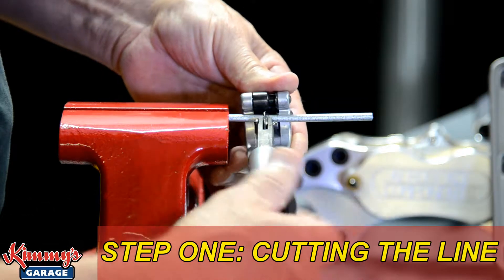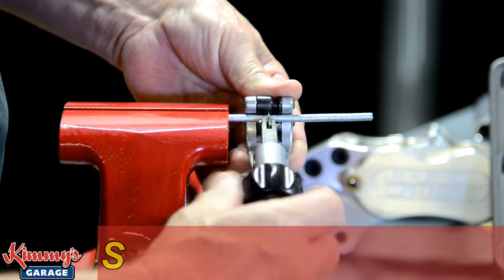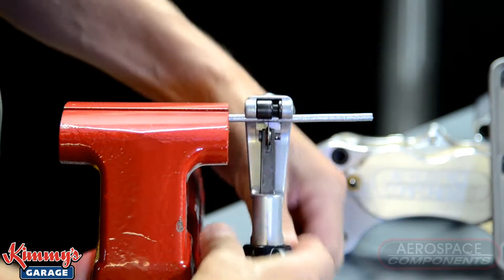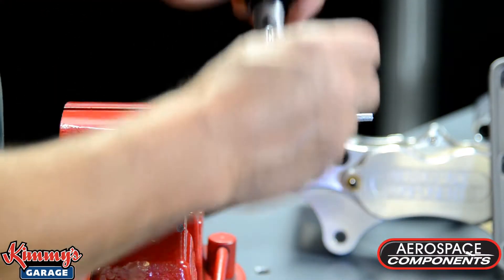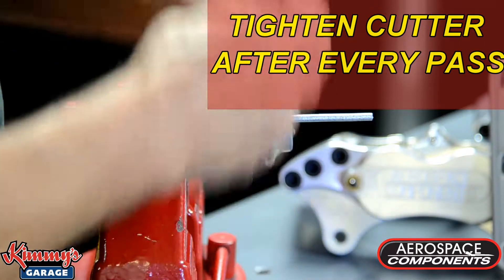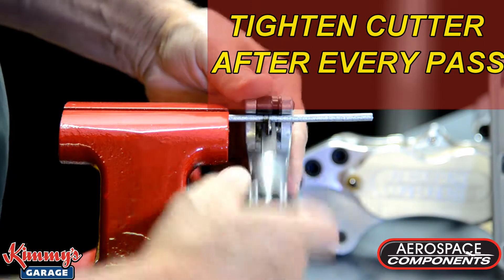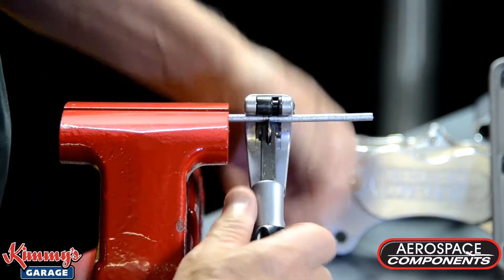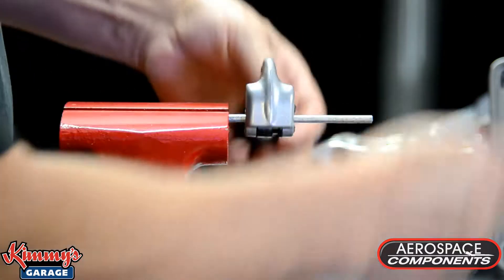The first step is to cut the line. The end of the line must be clean and smooth. Some kits come with a tube cutter — you need one regardless. Tubing cutters work best when the blade is tightened after every pass. Don't load the brake line into the cutter and just crank down the cutting wheel. Tighten the cutting head once every pass around the line to get a clean cut.